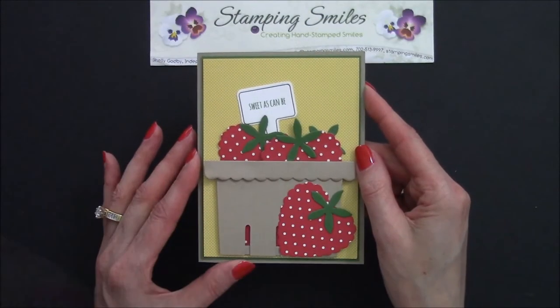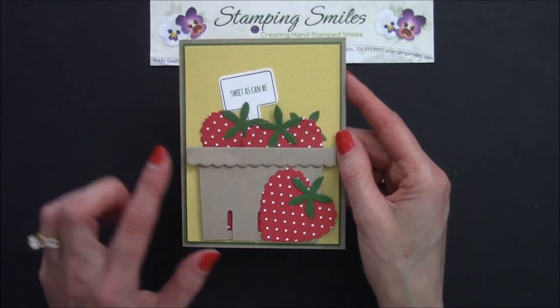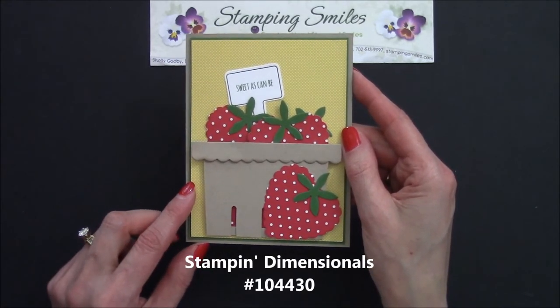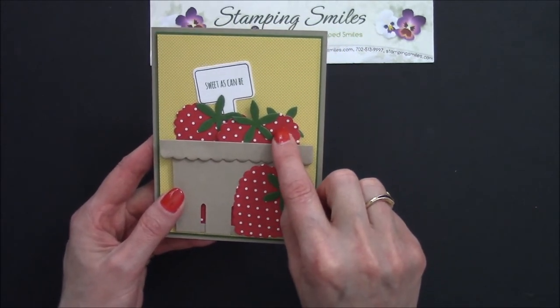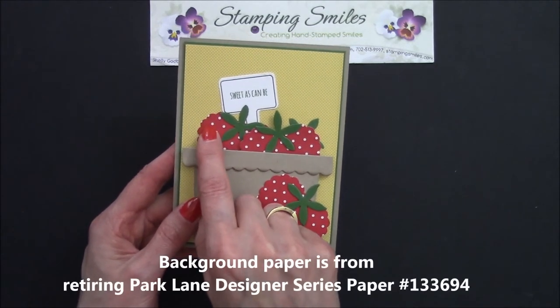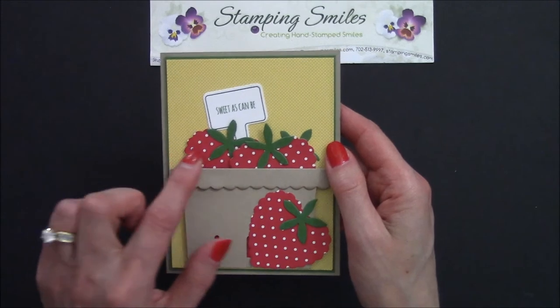Let me show you the finished card. Here's my finished Sweet Summer card — isn't this adorable? Let me quickly tell you how I finished it. The berry basket I attached with Stampin' Dimensionals, but I had to stack them two deep, because this front strawberry I attached with Stampin' Dimensionals too. When I laid it flat it just melded in with the others, so that let it distinguish itself. Dimensionals are always a great way to step up a card.